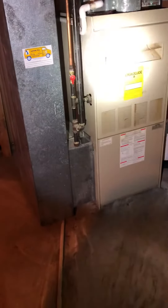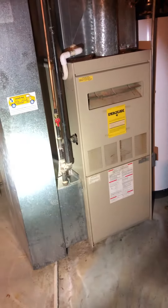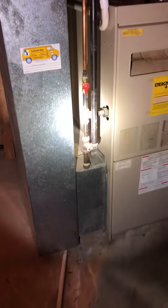A couple things that pop out here right off the beginning is there's no shutoff valve for the furnace outside of the unit, so we're going to have to install a shutoff valve there. We'll break it at the union, build back to wherever we need to build back to, and then put our shutoff valve on.